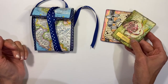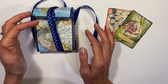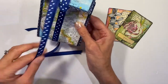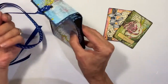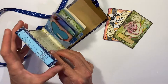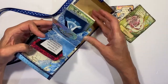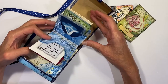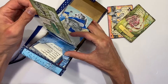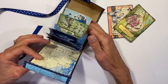It's just so exciting to get works of art from other artists. I realized I wanted to have a nice place to put them where I could display them and be able to flip through them. So I made this sweet little book which has a little closure, and it opens up with these little pockets where you can flip through and look at all of your ATCs.